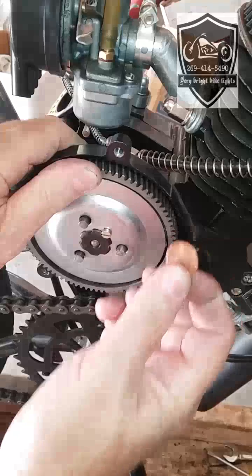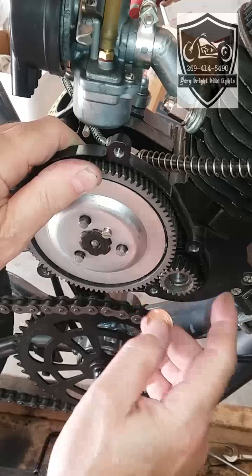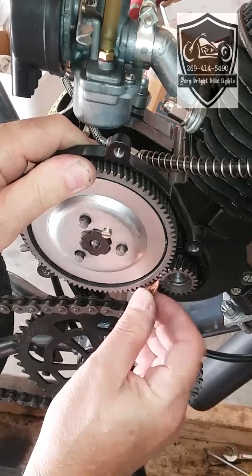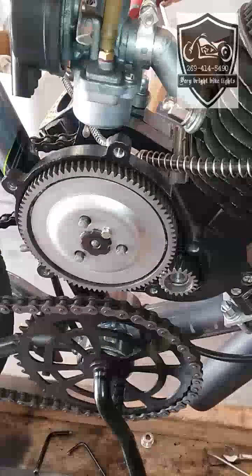You'll repeat this process on the other side. When you're tightening it up you'll put the penny on that side — I'll show you that in just a second.